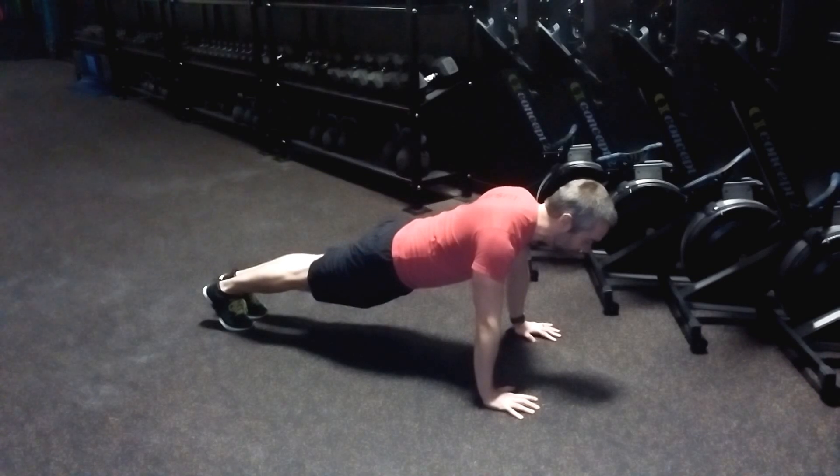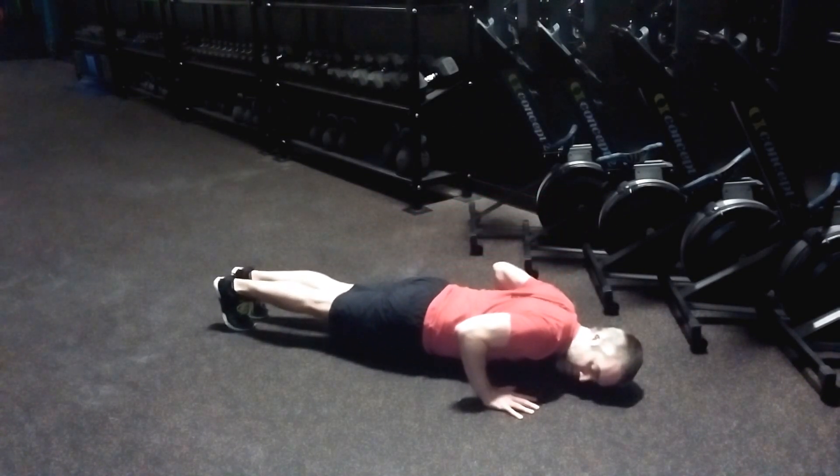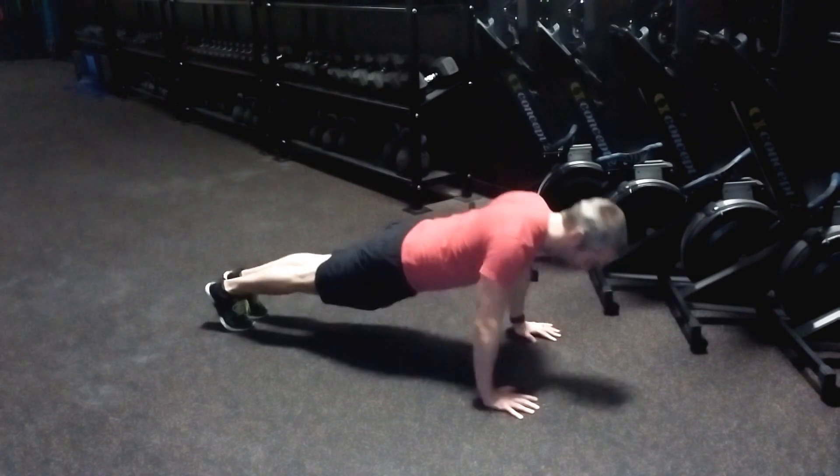Full range of motion — we want to see those elbows tuck in and get down more than 90 degrees, all the way back up.